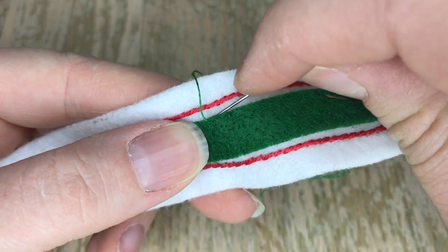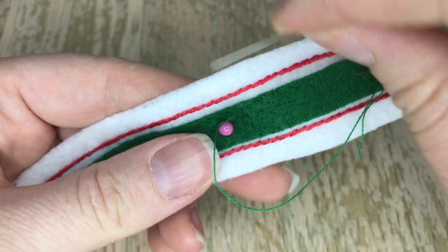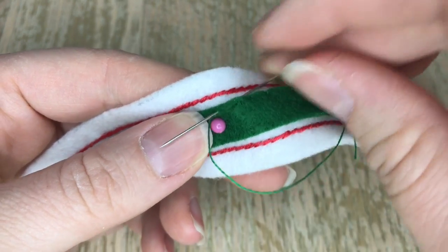Here is the applique stitch, using one strand of green thread that matches the felt. It's like a dark green color.